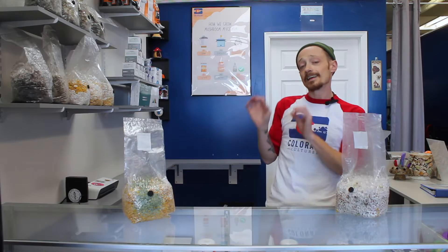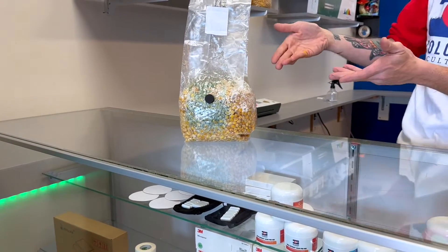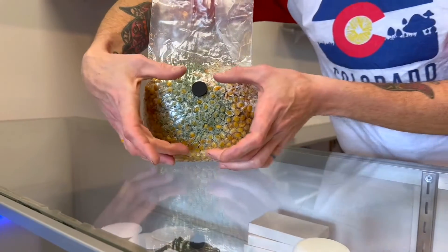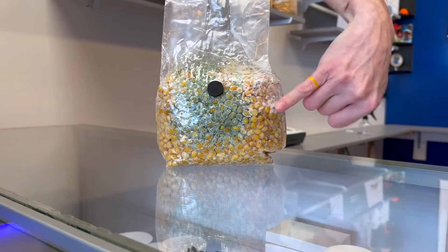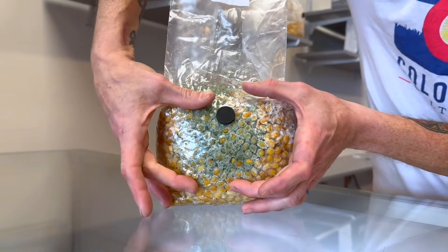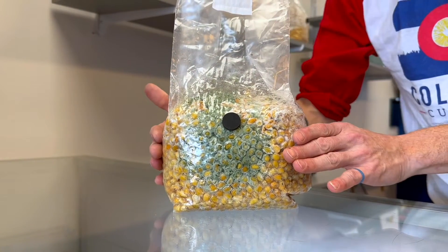This is a bag that we intentionally did not clean and sterilized improperly, just to show you what trichodermia looks like. As you can see, it grows more on the outside in central locations outward, and it's real fuzzy looking too. It has a turquoise, sometimes gray looking color to it. They start in very big spots and come out, and they will double in size within 24 hours.